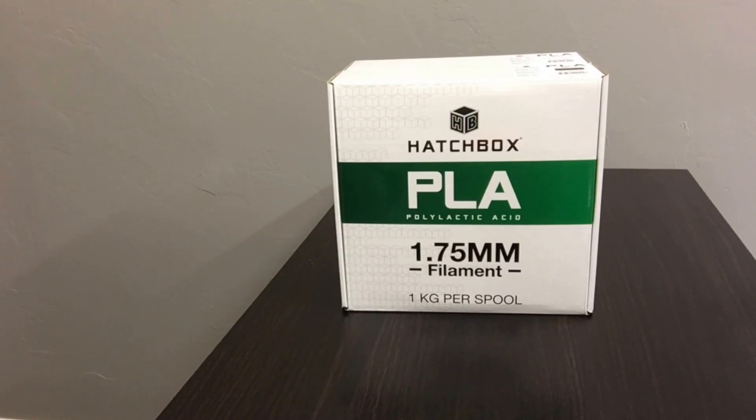I ran into Hatchbox based on the recommendation from my Facebook 3D printing group. Before that I was using cheap filaments and I was having all sorts of problems — which I actually wouldn't take back, because that made me a better 3D printer person. I know these problems, I know how to fix them, I know what the issues are.